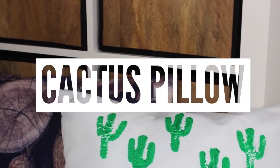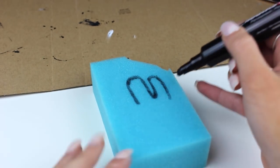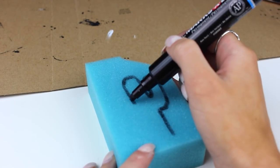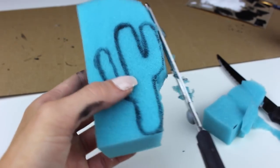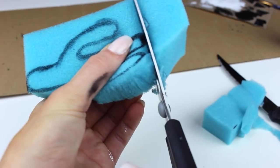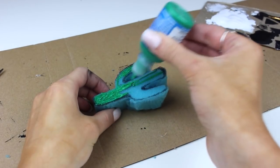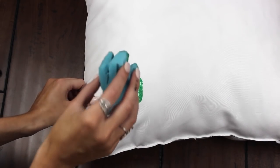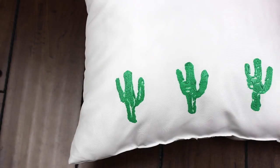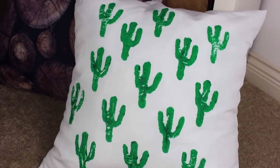Next up we have this cactus pillow. I grabbed a sponge, looked up a picture of a cactus on the computer, drew it out freehand with a Sharpie, then cut it out. Cutting foam is super hard even though it might not look like it. I went for a messy vibe anyway. Then I got some fabric paint from Michaels, applied it to the sponge, and simply stamped it on my pillow in a pattern — three, four, three, four. Make sure it's nice and dry before you put it on your bed.